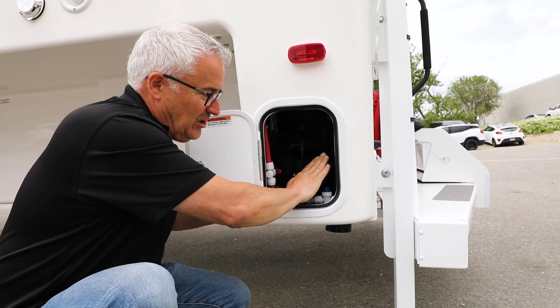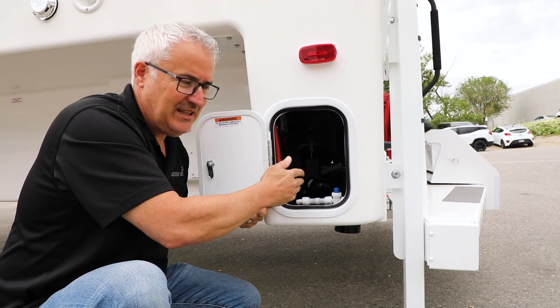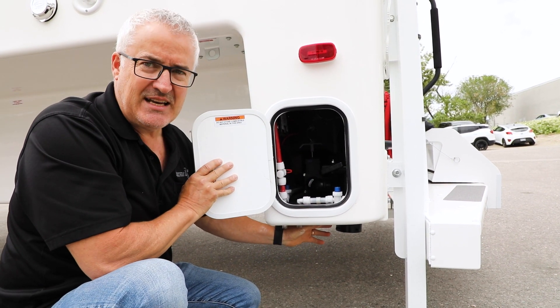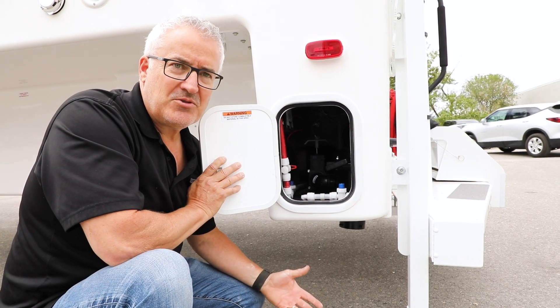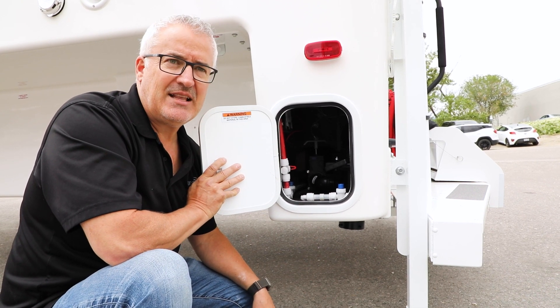So to recap: drain the black one first, close it, then open up the grey, let it completely drain, close that, and then you're ready to disconnect the hose from underneath. Usually at dump stations there's a water hose you can use to do some extra cleanup and run water through your line.